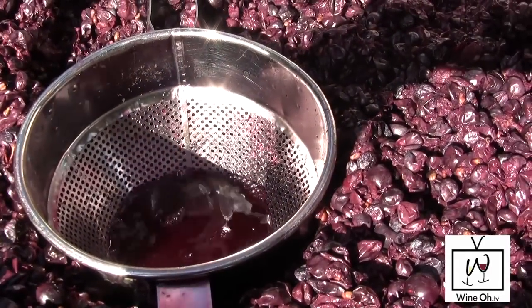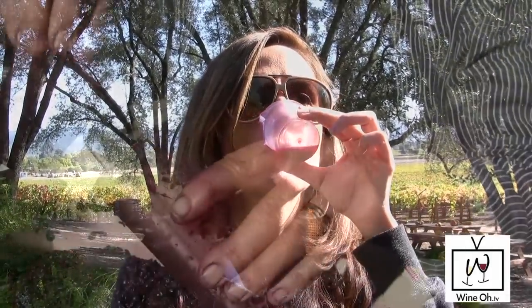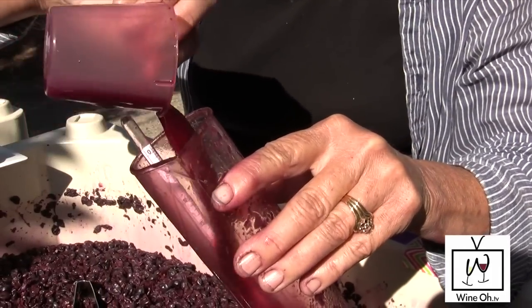I'll taste the juice now. Will this taste like grape juice? No, it'll taste like it has alcohol in it. Does it? Yes — this is fermenting Zinfandel juice. The final bottle of wine will probably have about 14% alcohol; this right now has about 10%. So you need to be over 21 to drink this.